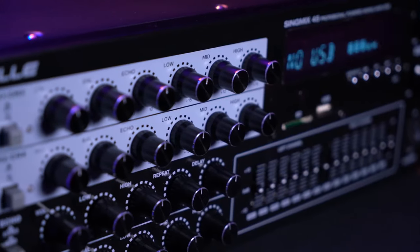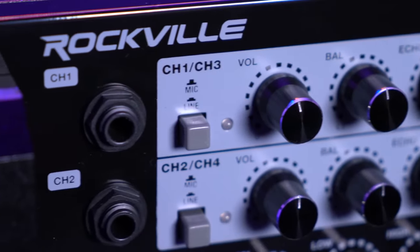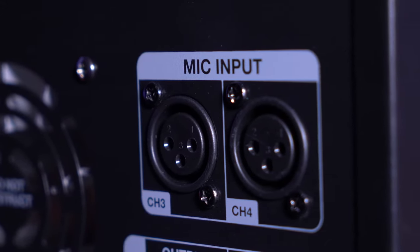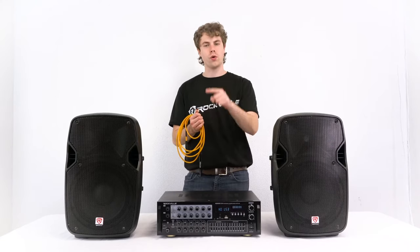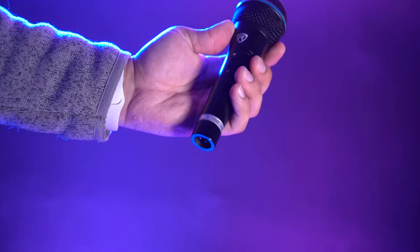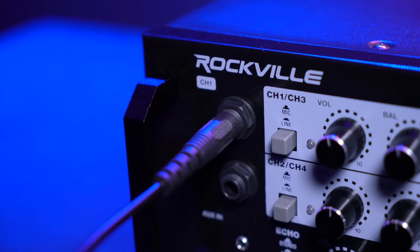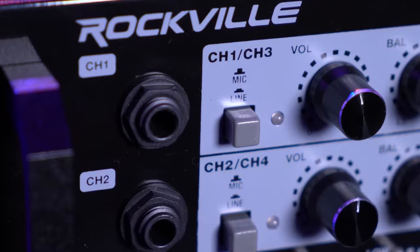Looking at the front of the mixer, you'll notice we have channel strips for four microphones. For channels one and two, I can use the quarter-inch mic inputs on the front of the mixer to connect my microphones. For channels three and four, I can use the XLR mic inputs on the back of the mixer. To connect my microphone to either channel one or two, I would need a female XLR to quarter-inch cable — plug the female XLR end into my microphone, then plug the other end into one of the quarter-inch mic inputs on the front of the mixer.